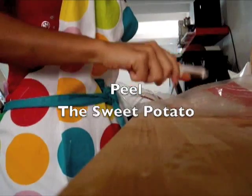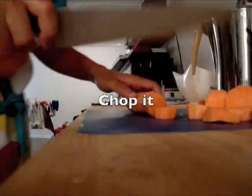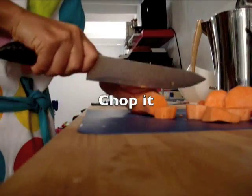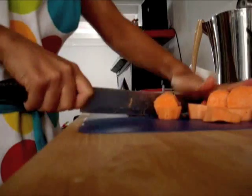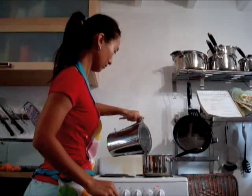Peel the sweet potato, chop it, and boil it.